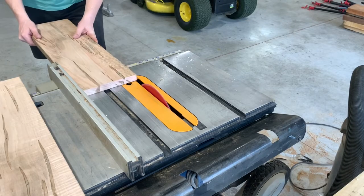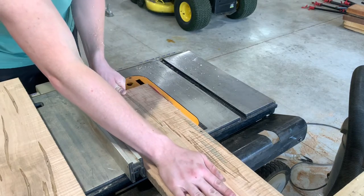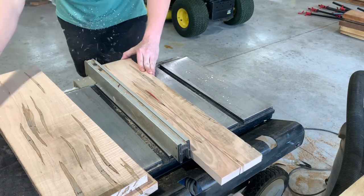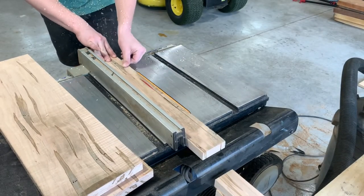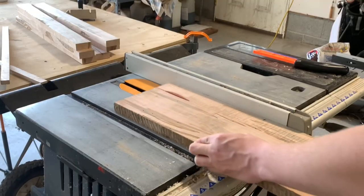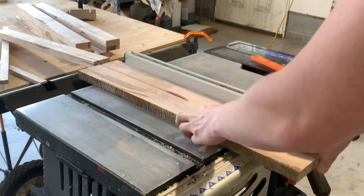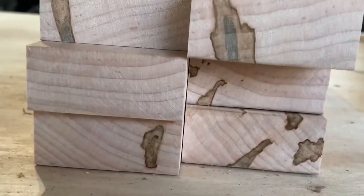Now I'm just cutting a square edge to reference off, and after this I'm going to be cutting these boards into two and a quarter inch strips. The reason I'm doing this is because I'm after a brick pattern — this just helps add some extra spice to the board in my opinion. One thing I really need to upgrade in my shop is a better dust collection system. I'm basically just using a shop vac here and you can see it's not doing a very good job, as sawdust is still spewing all over me.